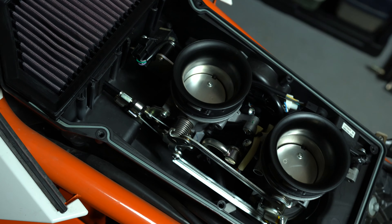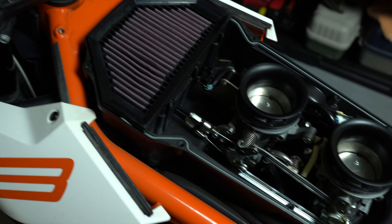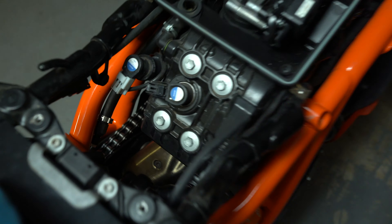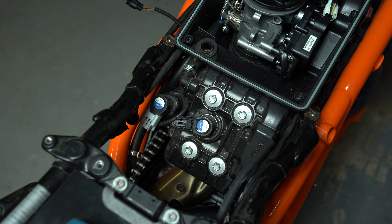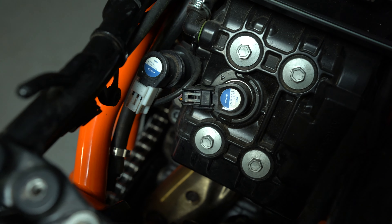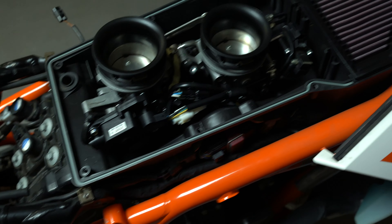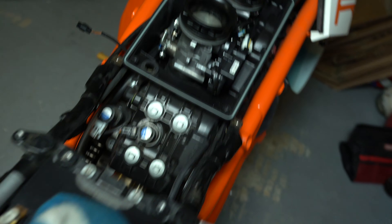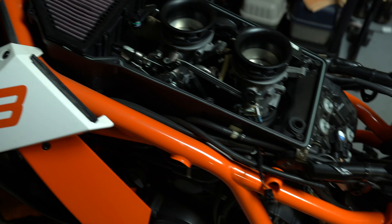Here's what the throttle bodies and everything look like up top — there's the air filter. The previous owner had a K&N in there and I plan on swapping that to a Sprint. Here's the air box. In order to get to the front two spark plugs I have to rip this whole thing out. Even though this is a twin cylinder, it has four spark plugs because it's twin spark. The two back spark plugs are accessible, but there's no way to reach the front two without removing the entire air box.